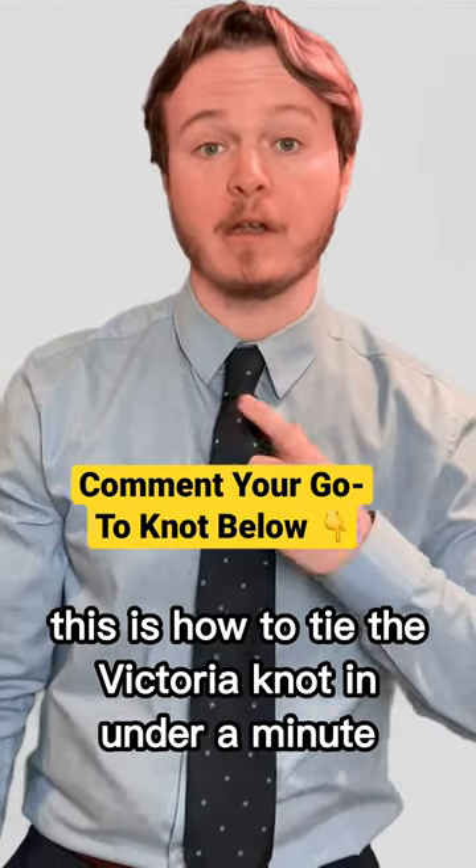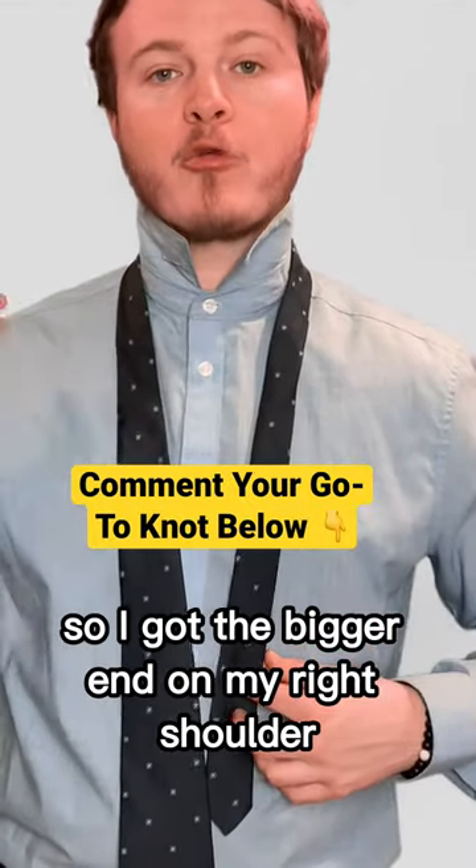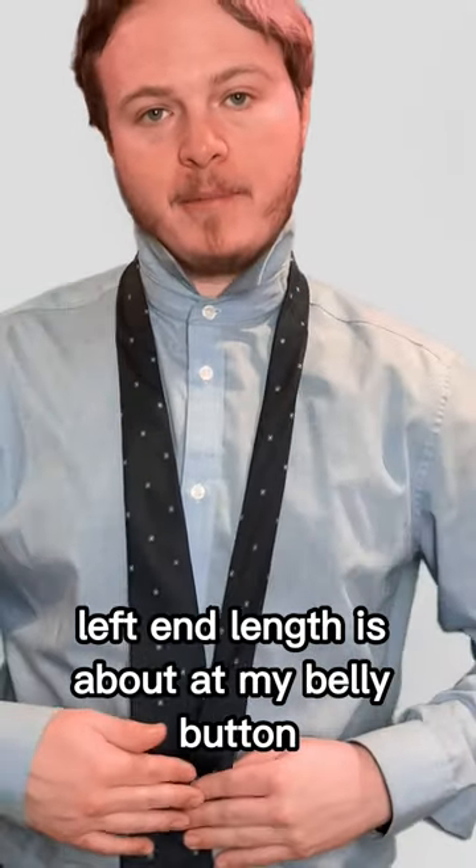This is how to tie the Victoria knot in under a minute. I've got the bigger end on my right shoulder, smaller end on my left. Left end length is about at my belly button.